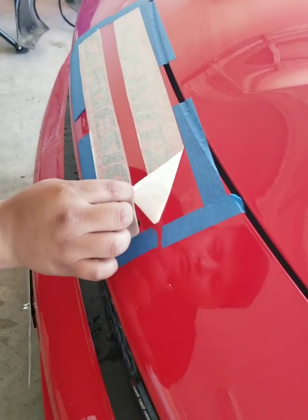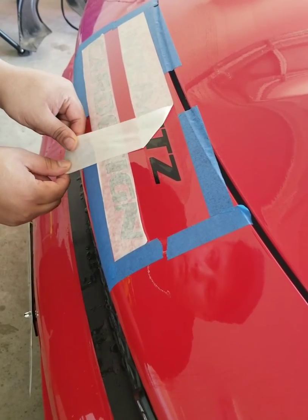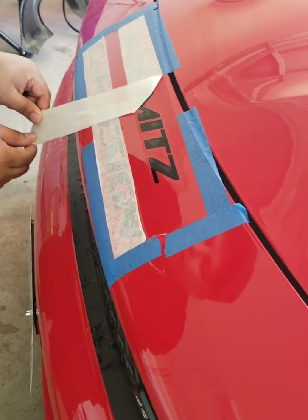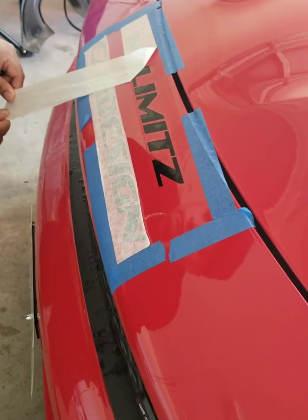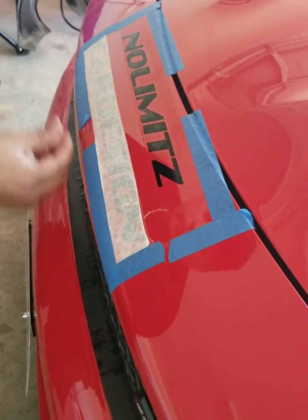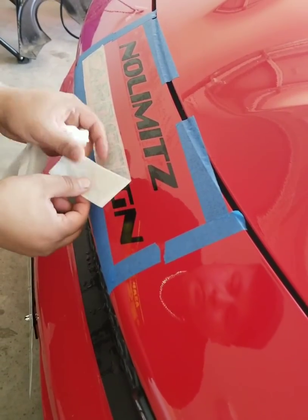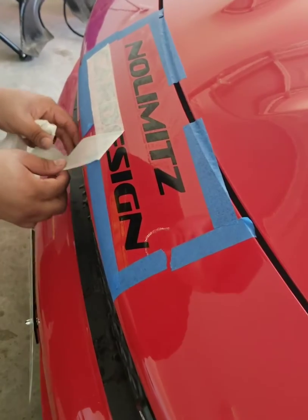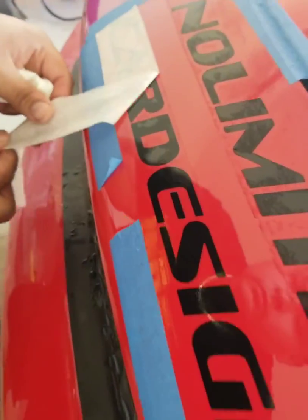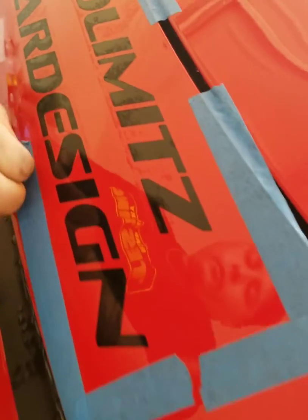Now we're going to peel — be real careful. It'll fall off like butter. Peel on an angle — you want to peel on an angle, because if you start lifting straight up, you have a chance to lift the decal back up. So peel on an angle. Start taking off your memory marks.